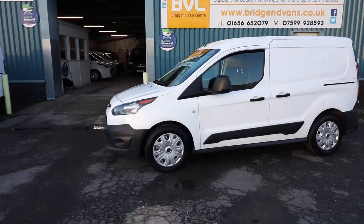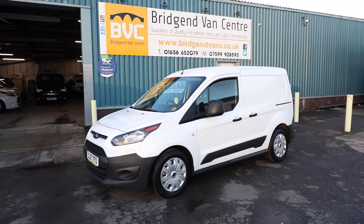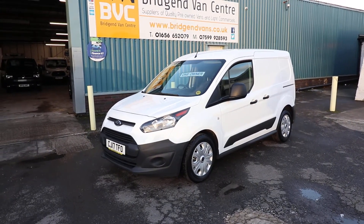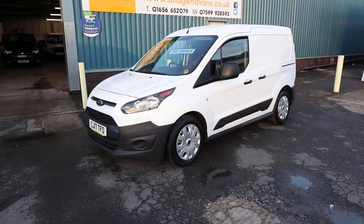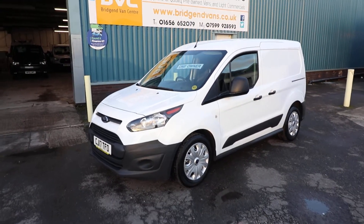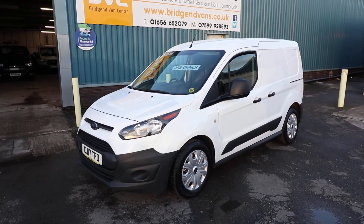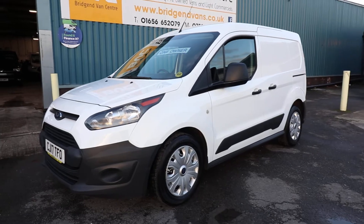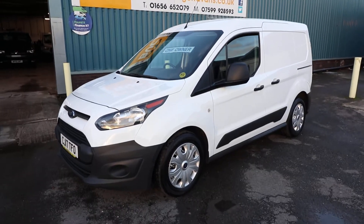If you'd like to maybe come down and see this vehicle for yourself — it's exceptionally economical and very good on fuel, these little vans. And nice versatility there with being able to load through to the passenger area, and a nice little spec as well. Things like Bluetooth and cruise control are very nice to have, and 100 brake horsepower is plenty in a small van like this. Thank you very much for watching.